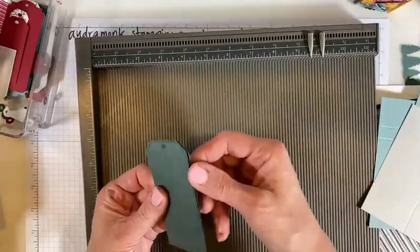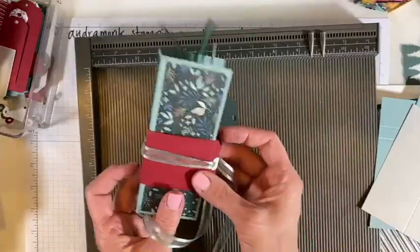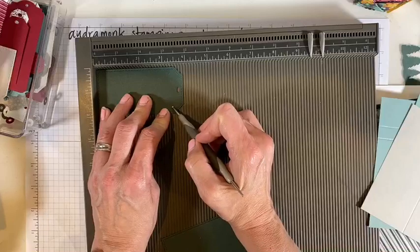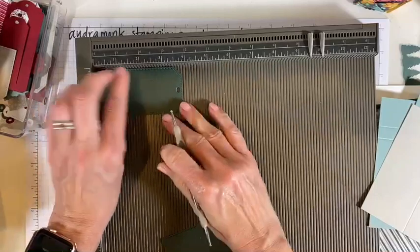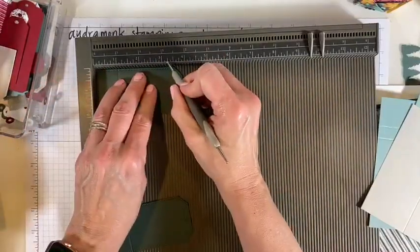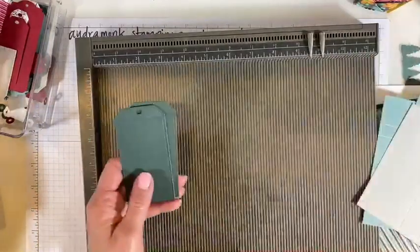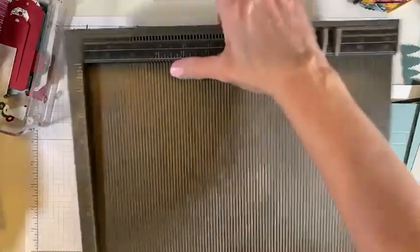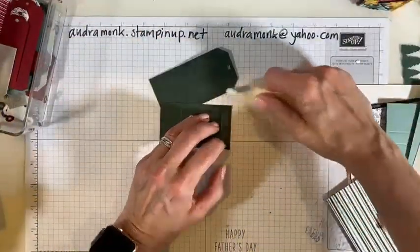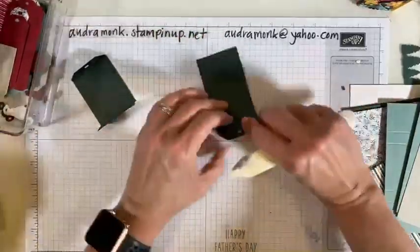Then we are going to bring our tags in — there was a reason I cut the tags early — because we're going to score them now. You don't have to use the tags; you could do just a belly band, but I think she was so clever that it just brings the whole idea that it's tags inside. The tag: you want the small score to go at the top. Score the tag at one and then three and three-eighths.